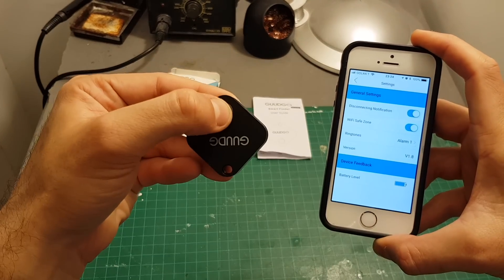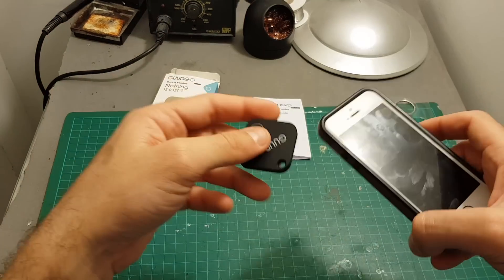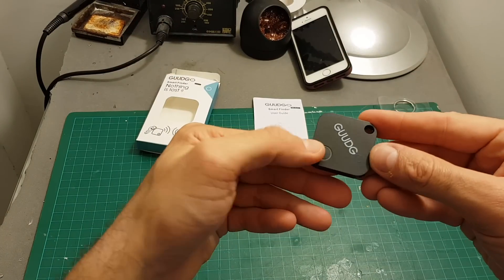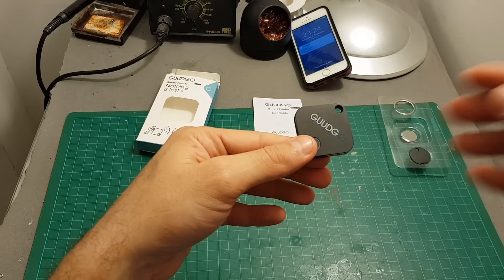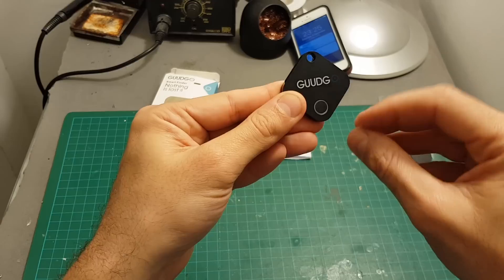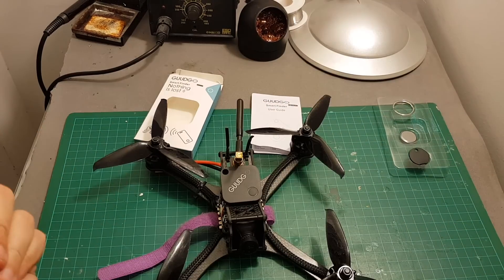It's also the same ringtone that plays if you press the button twice. So if you've misplaced your phone, you can walk around the house and double-click this button — the alarm will play on your phone. We got the notification. To stop the alarm, just double-press the button again.